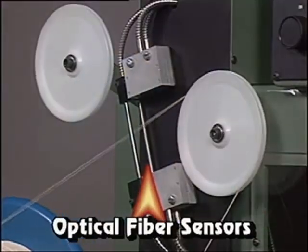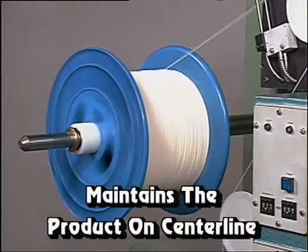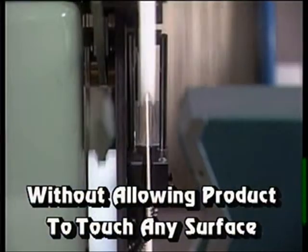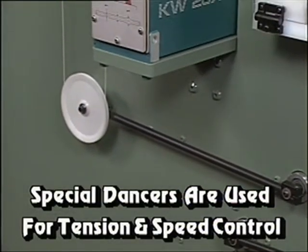Observe how our unique optical fiber sensors control the traversing function to maintain the product on centerline without allowing the product to touch any surface. Two special optical fiber dancers are used for tension and speed control.